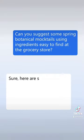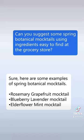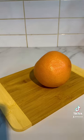When the sun's out in New York City, I'm craving something refreshing, so let's ask the new Bing for a seasonal mocktail. The rosemary grapefruit looks good.